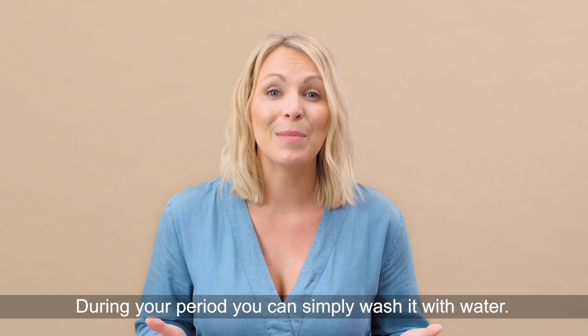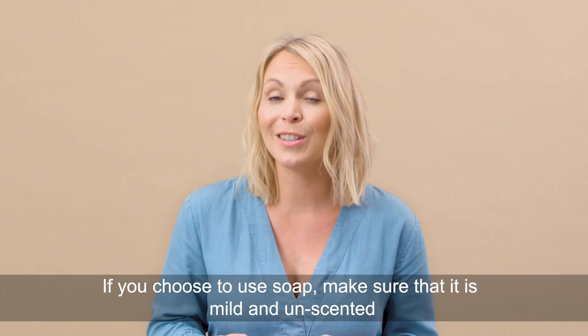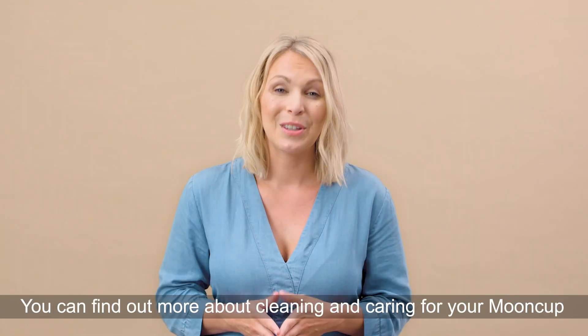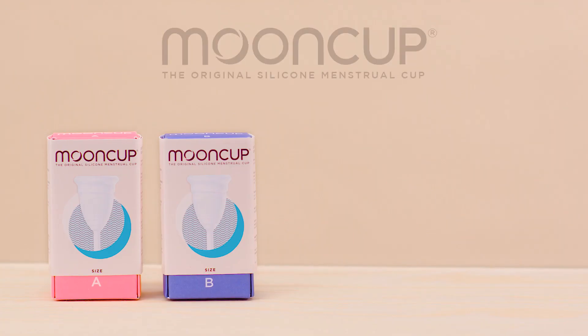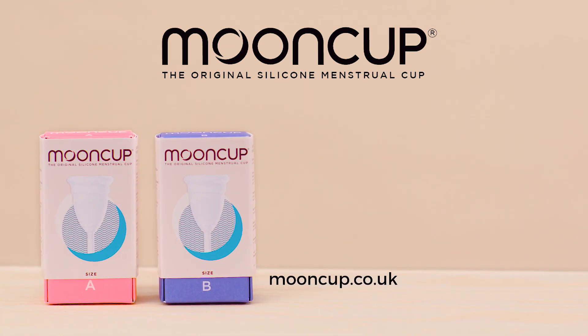During your period, you can simply wash it with water. If you choose to use soap, make sure that it's mild and unscented and that any soap residue is rinsed off. You can find out more about cleaning and caring for your mooncup by visiting the FAQs on our website.